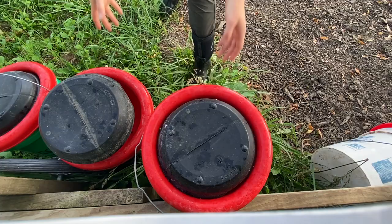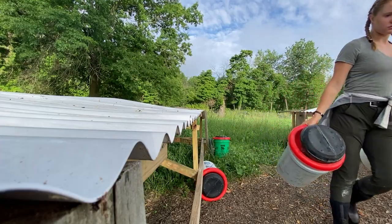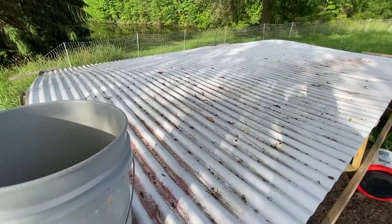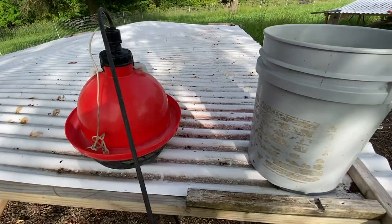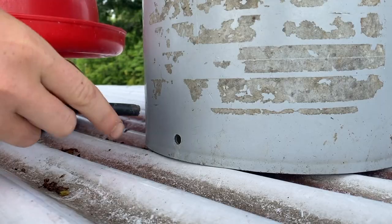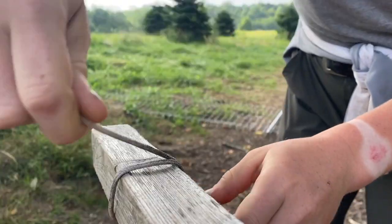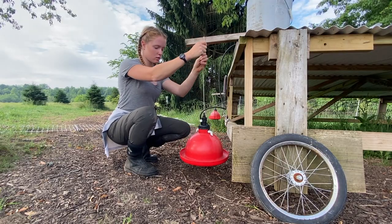Feeders check. Now we've got to get the waterers up. The water buckets are dismantled and we have to put them back together — take them apart, connect the water hose to the bucket, tie it on, and make sure it's situated for water to flow.